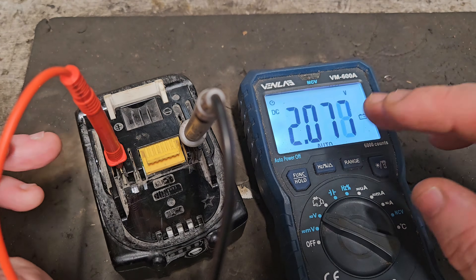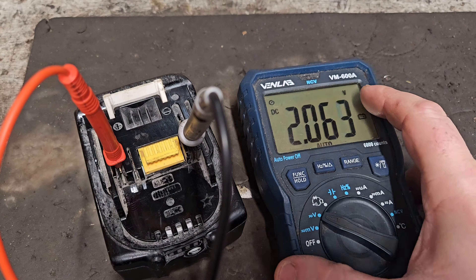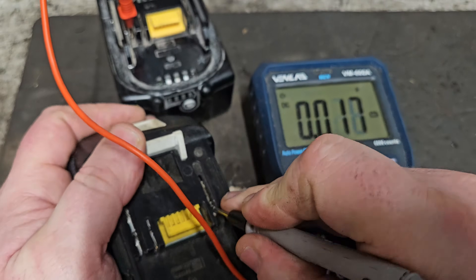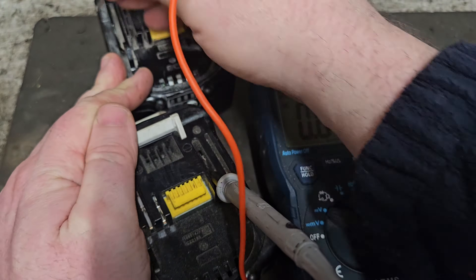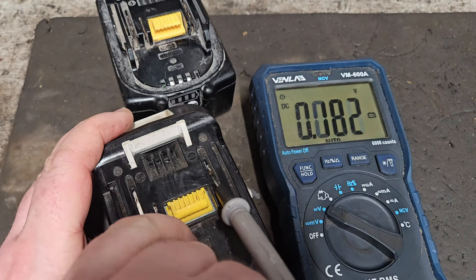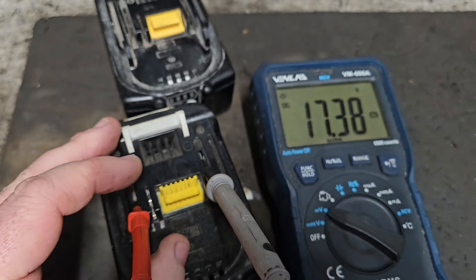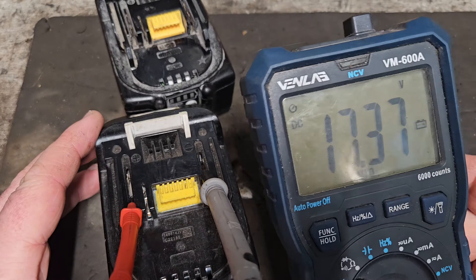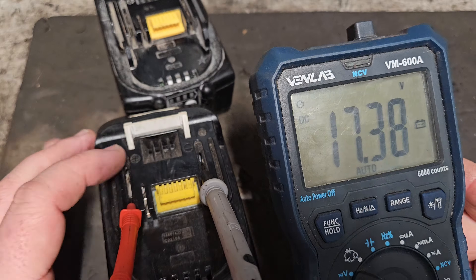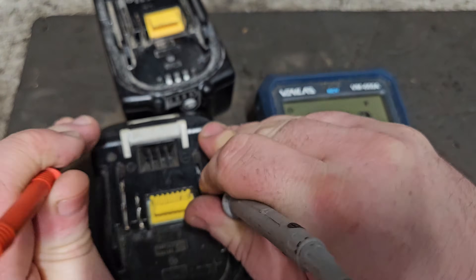So to go further and find out what's going on with this battery, we're going to have to get inside. But first, to give you some context, I'm going to bring in another battery — an actual good Makita battery that's not faulty — to show you what the voltage should be. There we are: we're showing 17.37 volts. That's low but it's a good, chargeable voltage range. So that's what your battery should be showing.